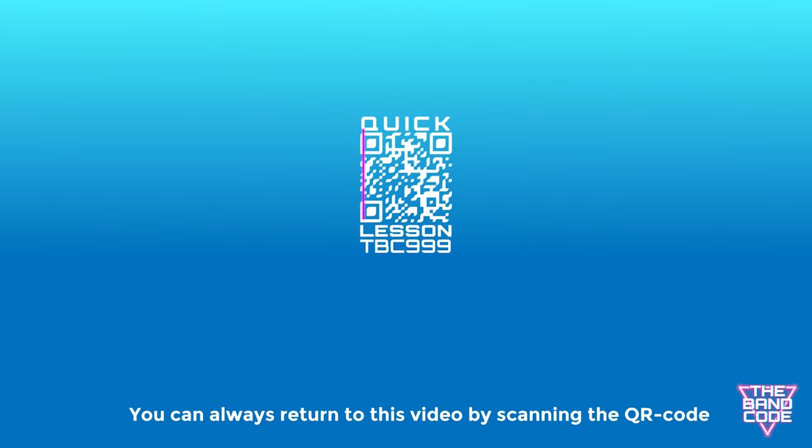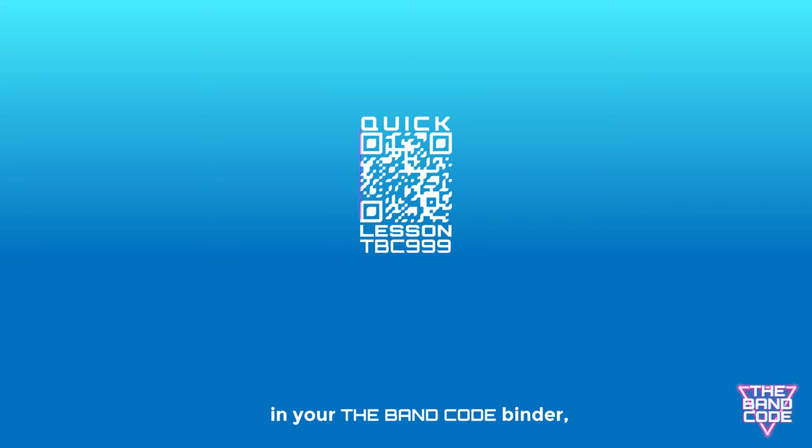You can always return to this video by scanning the QR code in your band code binder or by searching for the QR code number in YouTube.